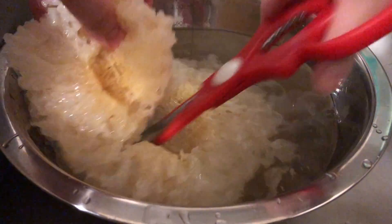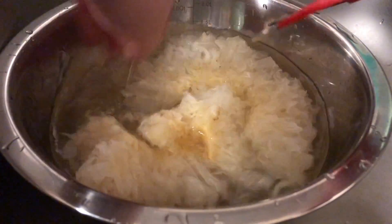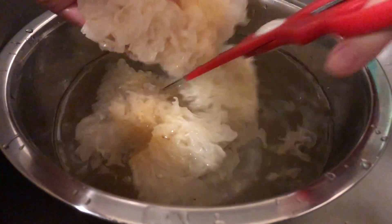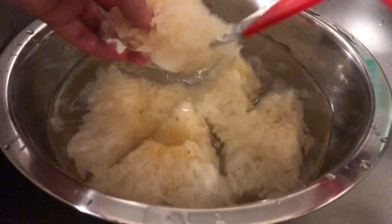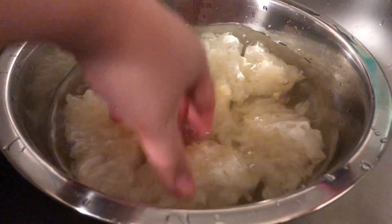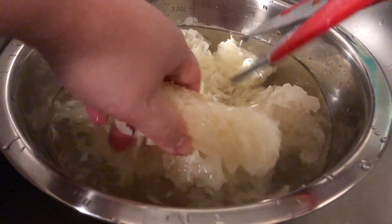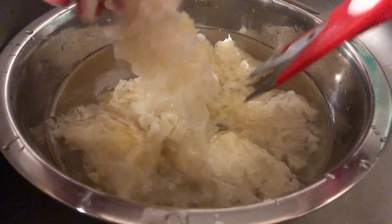Snow fungus contains a lot of plant collagen and helps with maintaining healthy skin. It also releases a gelatinous texture into the soup after cooking. It is also high in fiber and low in fat, so it is a very popular ingredient for adding into soups or dessert soups.